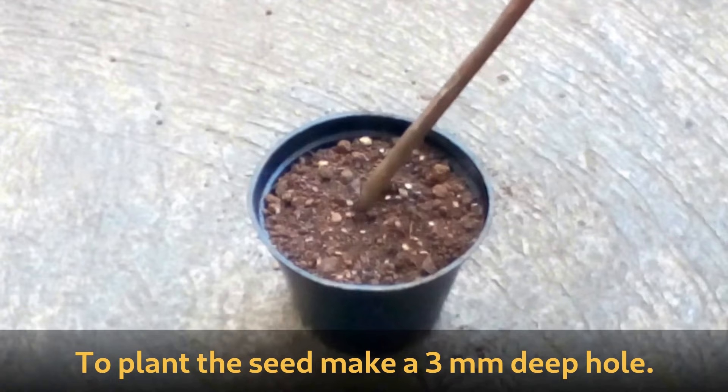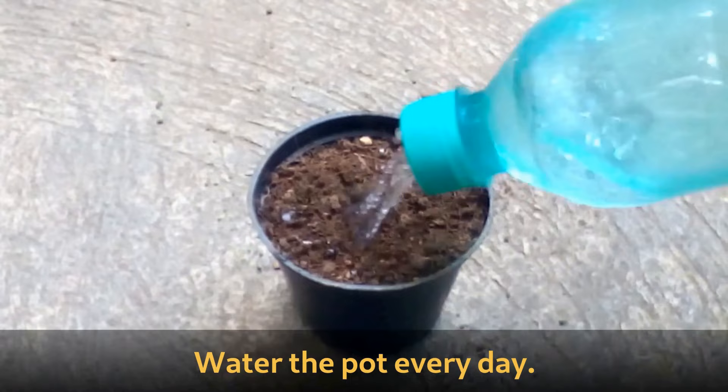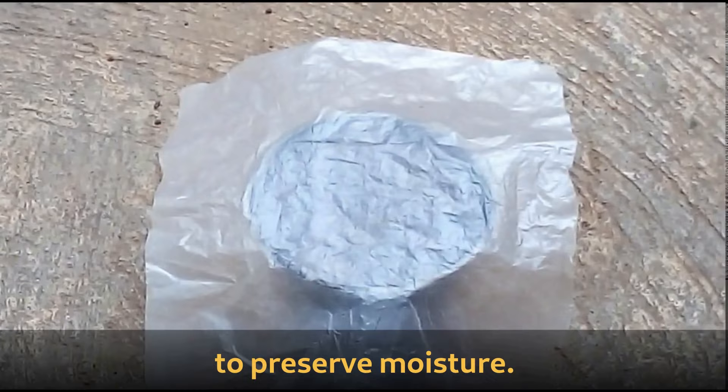To plant the seed, make a 3 mm deep hole. Place the seed in the hole and cover the seed with potting mix. Water the pot every day. After watering, cover the pot with a piece of plastic to preserve moisture. Add a label with a name.